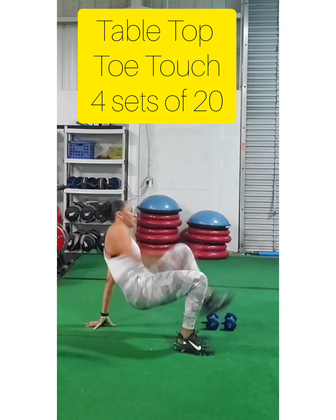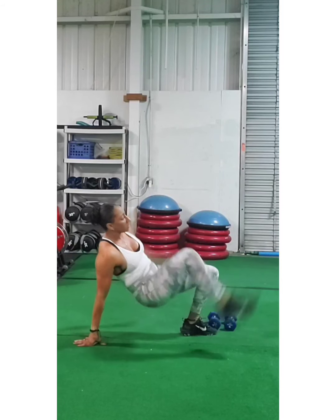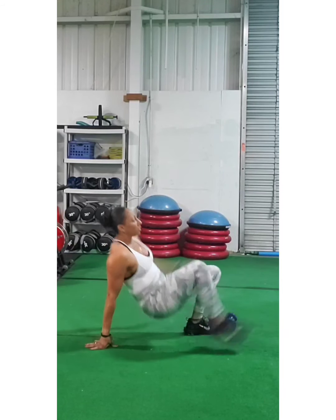Next, we're going right into our tabletop toe touch. This one's a little awkward — it may be hard on your wrists, but it's effective.